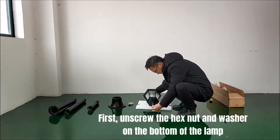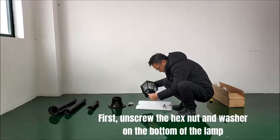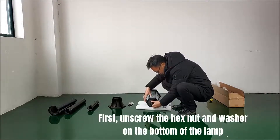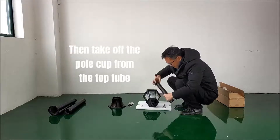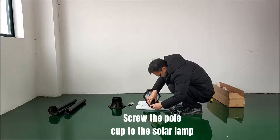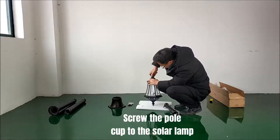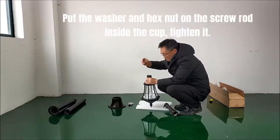First, unscrew the hex nut and washer on the bottom of the lamp. Then take off the pole cup from the top tube. Screw the pole cup to the solar lamp. Put the washer and hex nut on the screw rod inside the cup and tighten it.